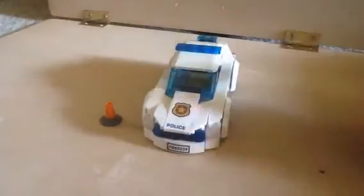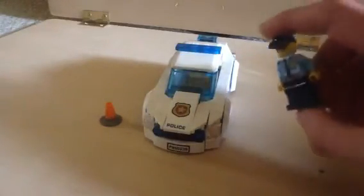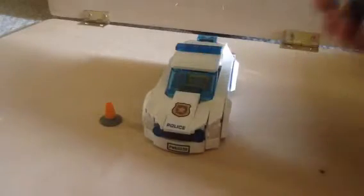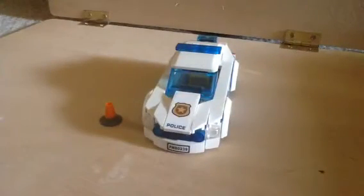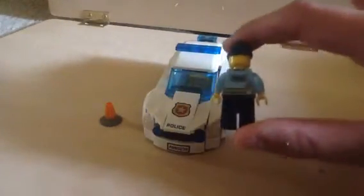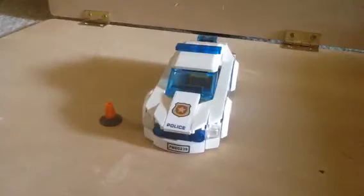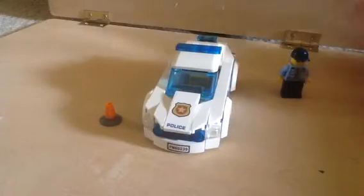All we have with this minifigure is just a normal police officer. There's nothing really else about it, but it has good printing though. It says police on the back and no side printing, so that's obviously the police car driver.